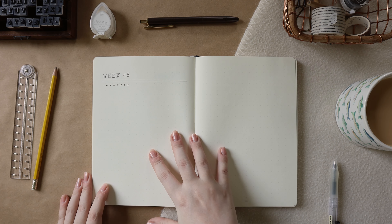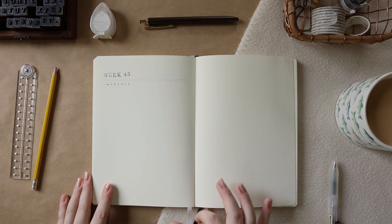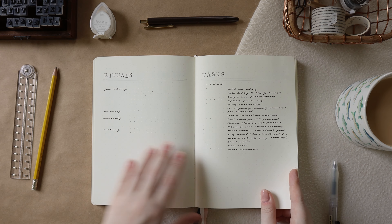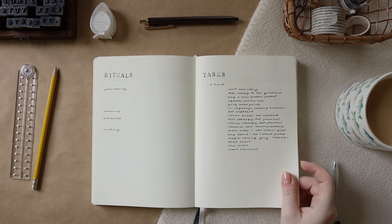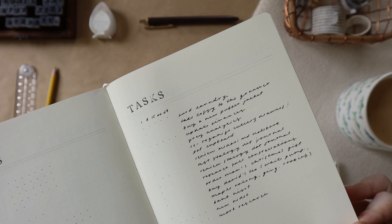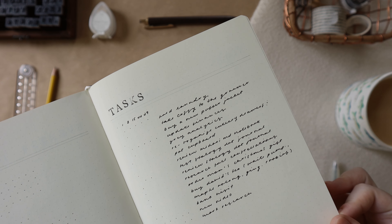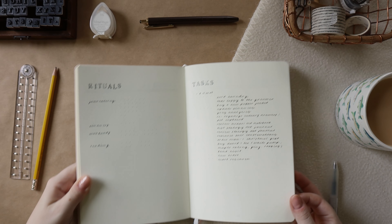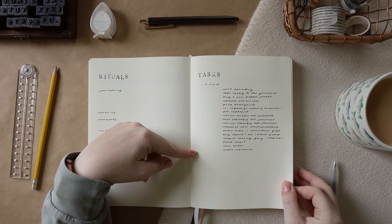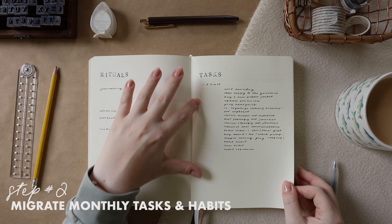The next thing I'm going to do is fill out my weekly task list — I tend to reference a couple of areas for this. The first place I'm going to flip to is my monthly task list, which I have over here. This has a bunch of things I've written down that I want to do with the entire month. This is exactly like my weekly task list — it's an Alastair Method one as well — it's just that instead of Monday through Sunday as my columns, I have the first day of each week so I can schedule my tasks and organize them that way. I'm going to look through all of these.